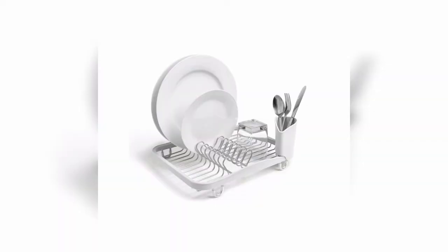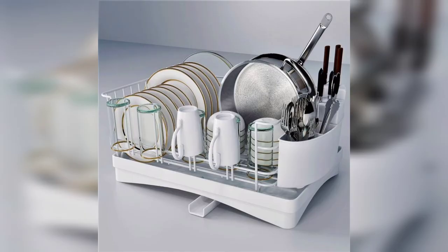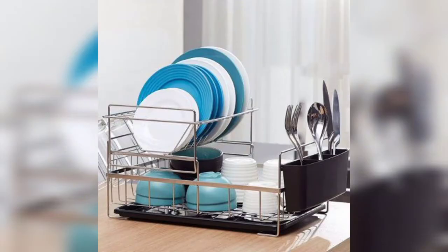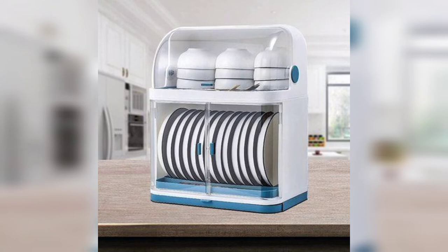A rack that easily dries your dishes and other boards and different things mostly used in your kitchen. Different types of dish washing drying racks are available in the market. You can see them and get ideas from these videos.